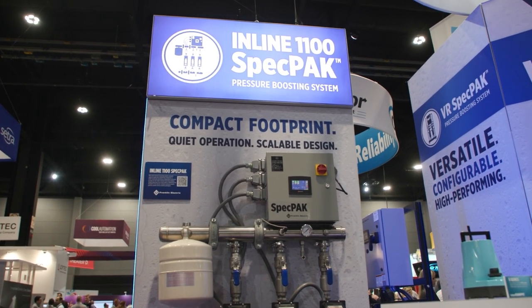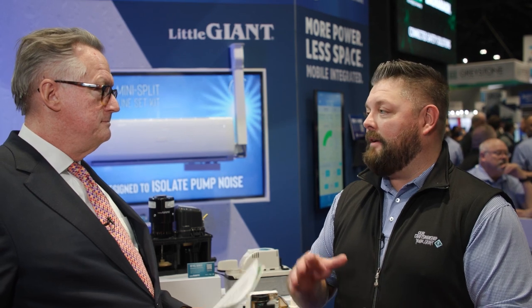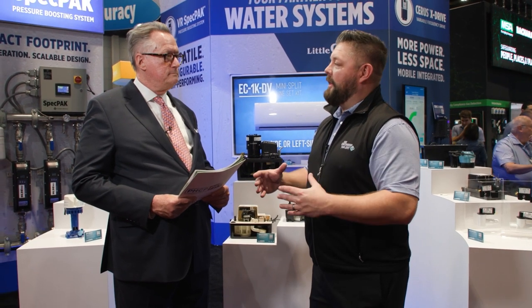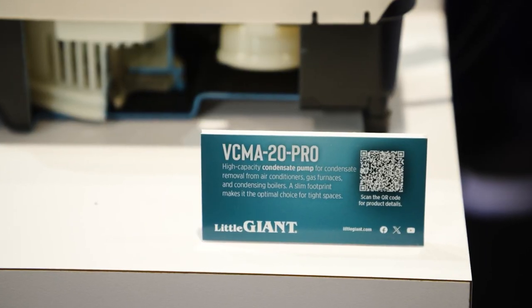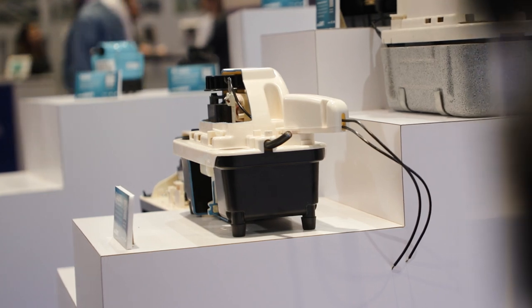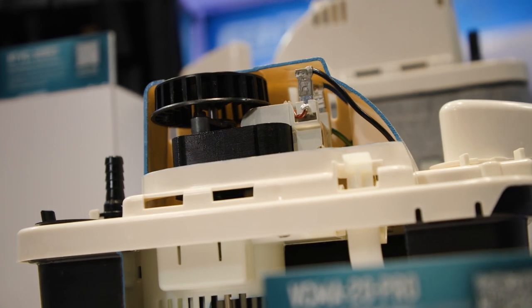The product line announced last year at the show — can you give us an update on how it was received by the market? It was very well received. Right from the launch at AHR, it was a really fun product because we were just building our relationship with wholesale distribution and the brick-and-mortar stores, since we weren't offering it online. As soon as we launched it, we saw great success because it had a lot of key features at a similar price to our other units — the VCMA20 and the VCMA20 Pro.